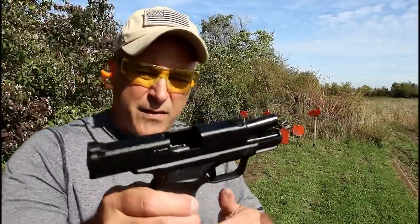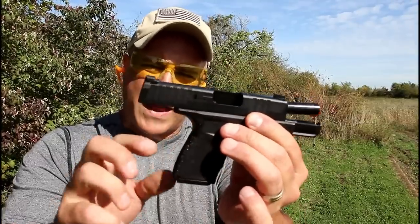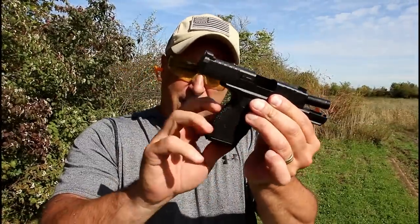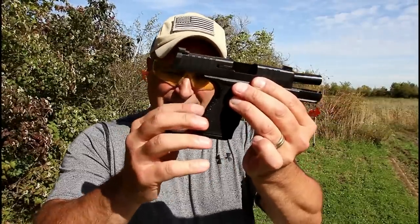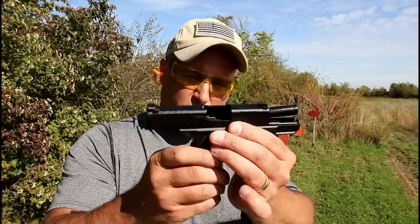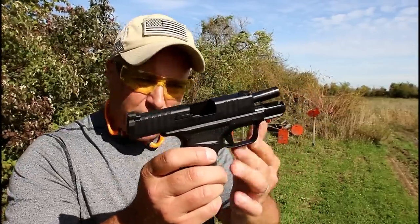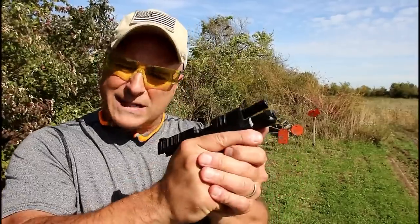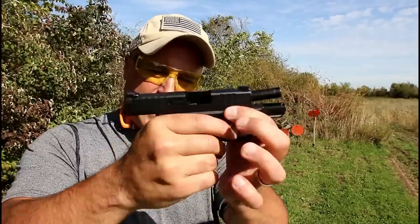Very nice setup by Springfield. They did a great job with the grip texturing — they call it adaptive grip texturing. It is fairly aggressive but not overly aggressive. They say that each of the stipples are at different heights and so forth. The stippling is throughout the grip, and even these memory bumps here where you can put your weak side thumb and your trigger finger.